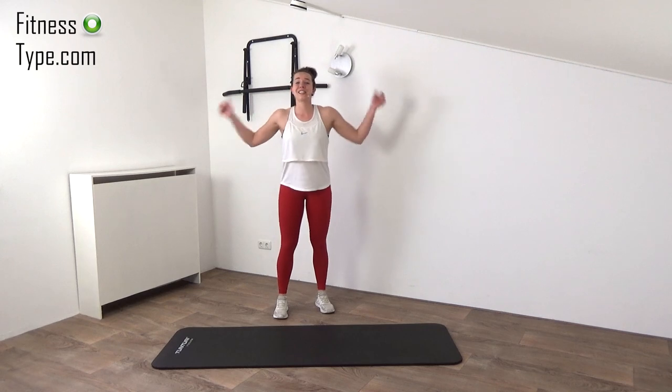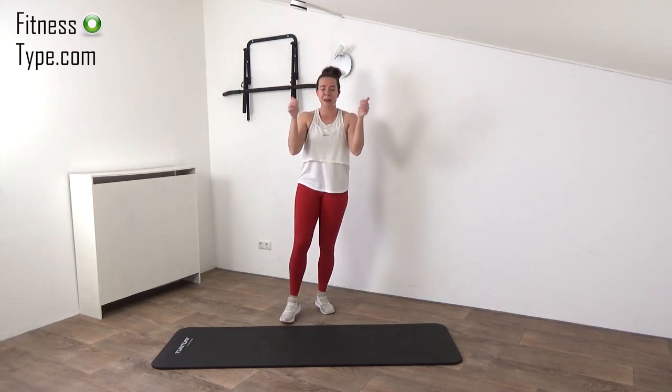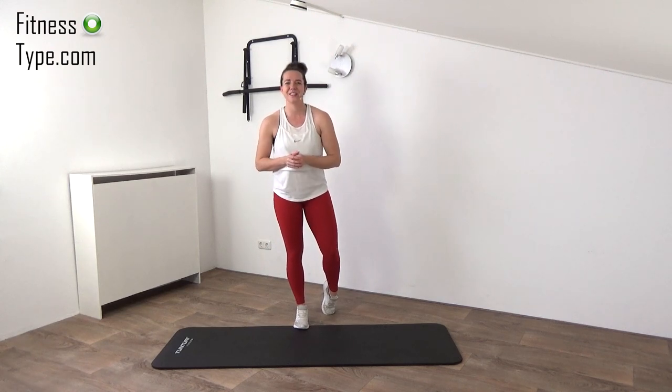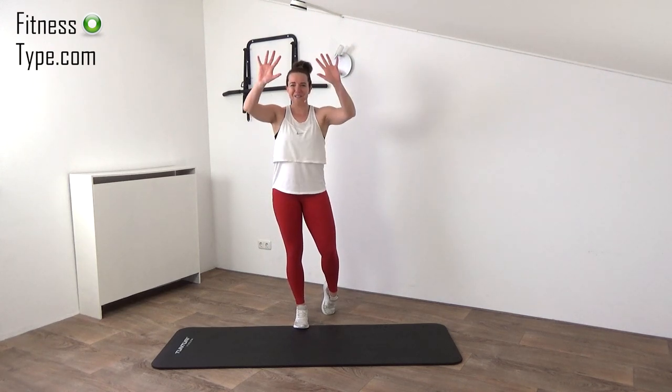And that's it — you did it, you finished this workout! So give yourself a well-deserved thumbs up. Be proud of yourself, you did another great workout. I wish you a great day and of course I hope to see you next time in another workout. Bye bye!